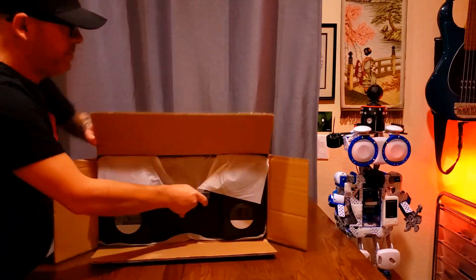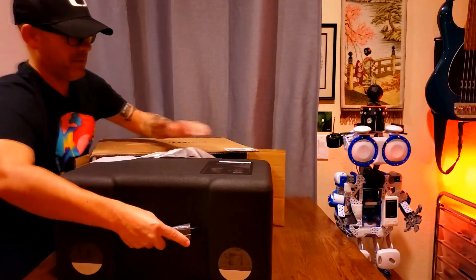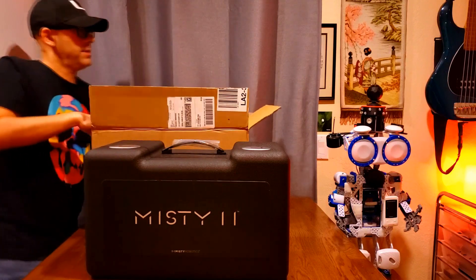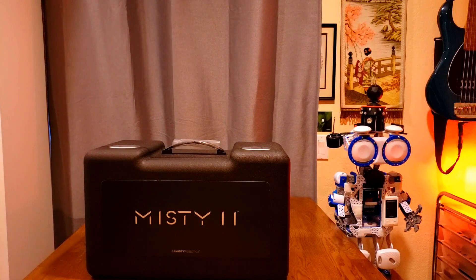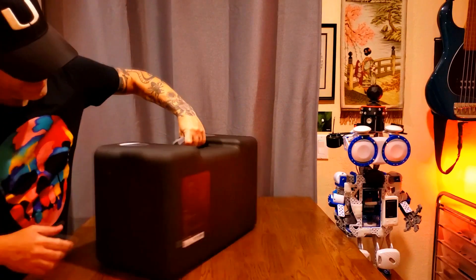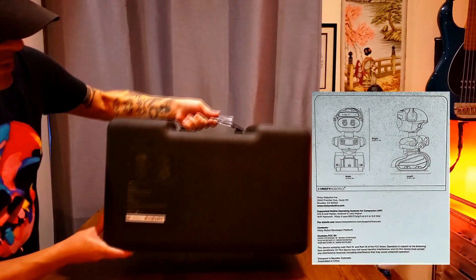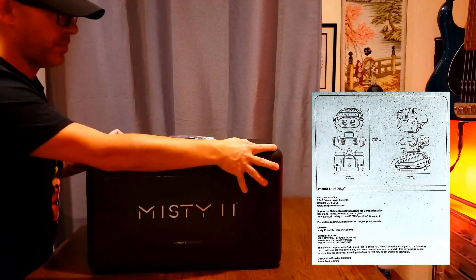This is a big case right here. Nothing in the box — box is empty. We got the Misty 2 here. Can we get a close-up here?